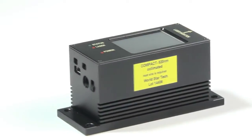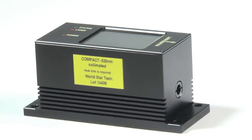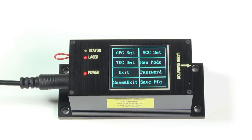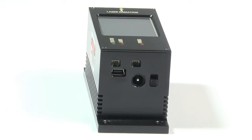Introducing the most advanced new laser integration with high performance. Compact TS is a fully operational touchscreen display laser with mini-USB connectivity, combining an integrated laser and electronics in a single package.